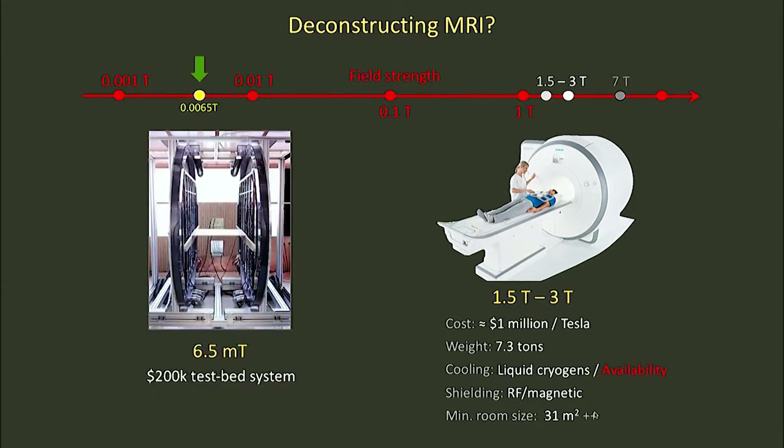Our approach is really to go all the way down at the other end of the spectrum at around six and a half millitesla, roughly 500 times lower magnetic field than a clinical scanner. I'll talk about work we've done in a homemade scanner that's based around a high performance electromagnet with high performance linear gradients for spatial encoding.